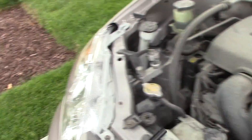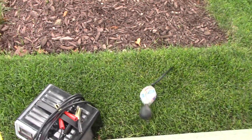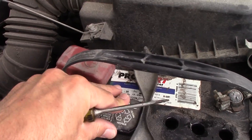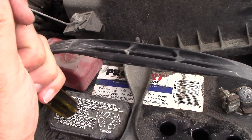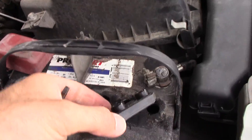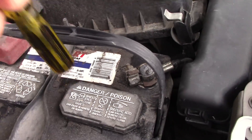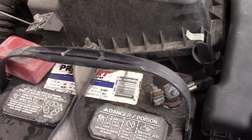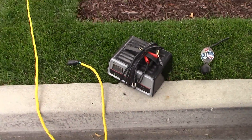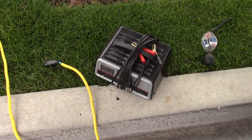We're going to see if they'll hold a charge, so I'm going to hook the battery up and charge it for a while, then read the cells again and see if they hold a charge. Usually if one cell is bad it doesn't hold a charge and you just have to get a new battery — and that's what I'm thinking we're going to have to do with this one.